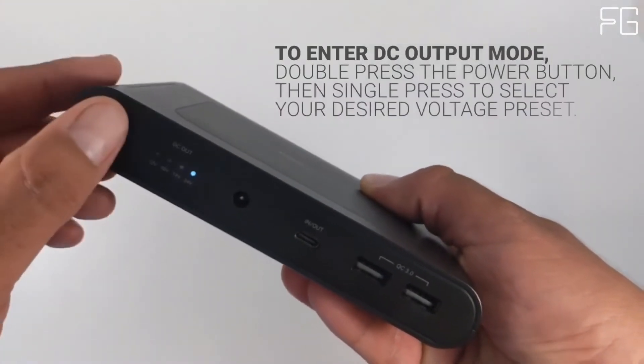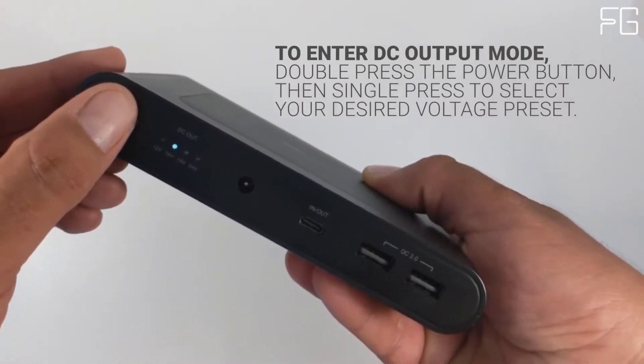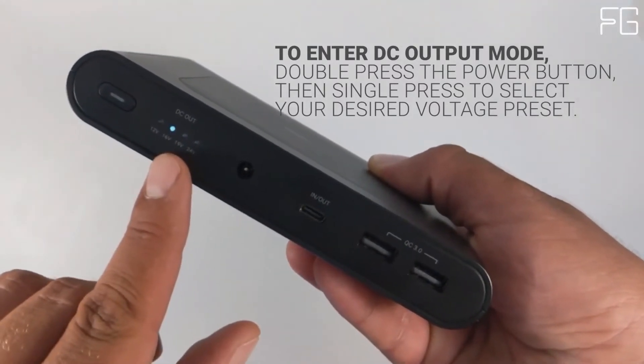Ultimate Charging Efficiency: with the four most commonly used DC voltages, the Omni-Mobile 25600 can directly charge your laptop without needing your laptop charger.